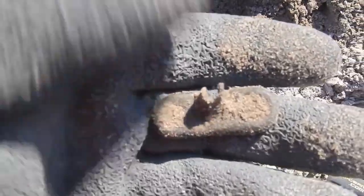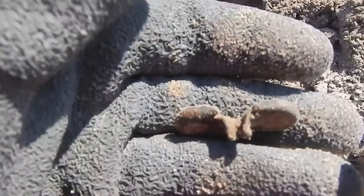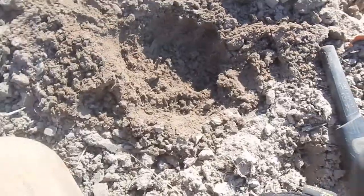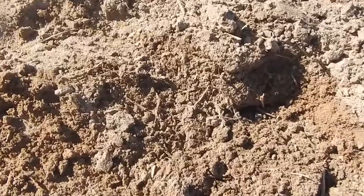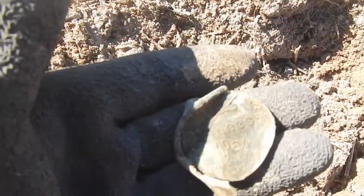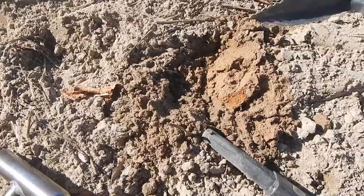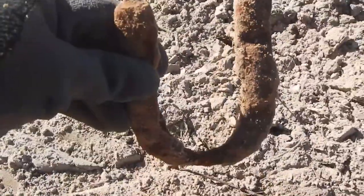Alright, here's — what is it? It's got screws where it would attach to something. I don't know what that is. I was hoping this was a rosette, but I think it's a condom tin. It says Princess Pat on it or something like that. Alright, if I hold this up like this, maybe it'll change my luck.